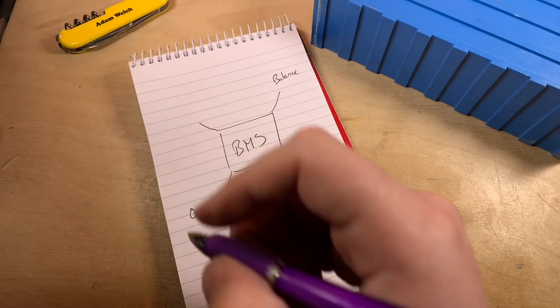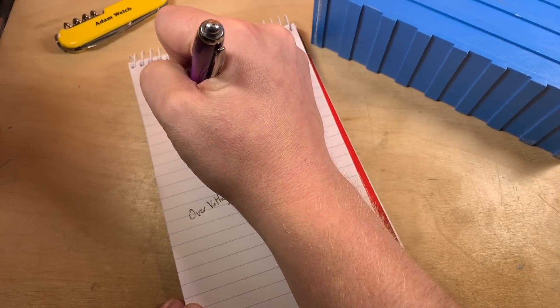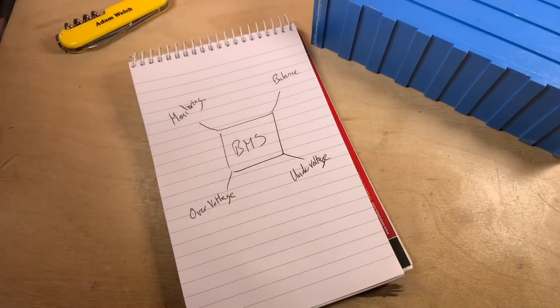The last element for me is monitoring. I really like to monitor my battery bank, and I like to monitor that remotely from the comfort of my sofa, or when I'm out and about on my phone. The monitoring for me is a key part of the BMS.